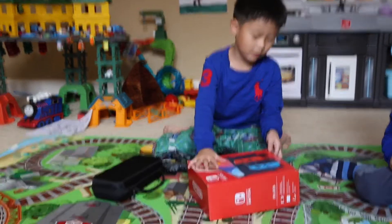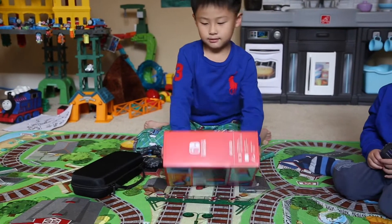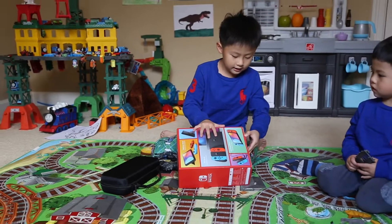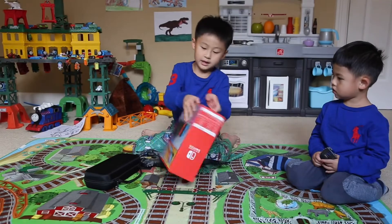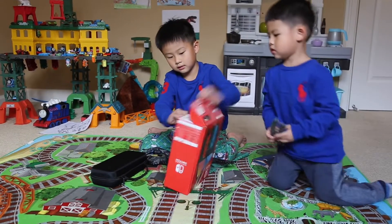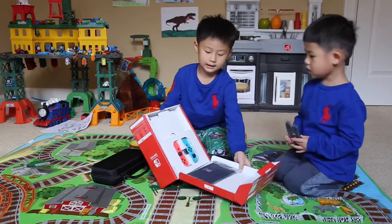Let's get some opening going. Let's find a way to open it up. Right there — that's where we should open it. Okay, let's open this. Unboxed!